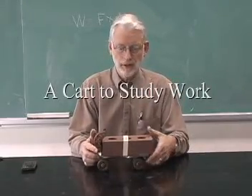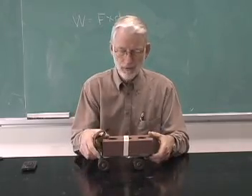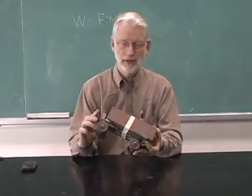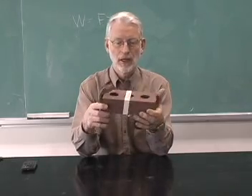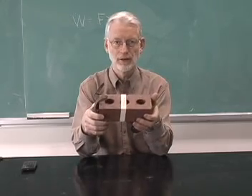When doing experiments on work, it's sometimes helpful to have a cart, a fairly heavy cart. One way of making that is to take an old pair of roller skates, because they have fairly low friction in the wheels, and just attach a mass to it. In this case, I've attached a brick to it, and the total mass of this is 3,000 grams or 3 kilograms.